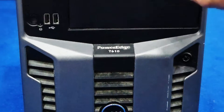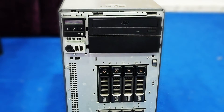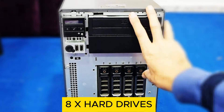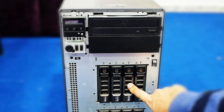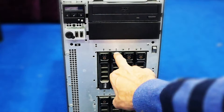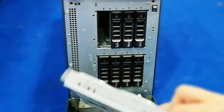This is the Dell PowerEdge 610. To open the front panel, simply press it and the front panel will open, where you can change the hard drives. Four drives can be installed in one bay and four drives in another bay. Right now I have installed only two drives here — it all depends on what you want to have.